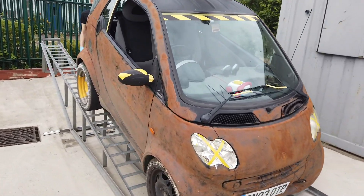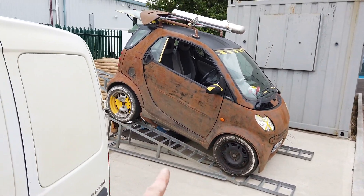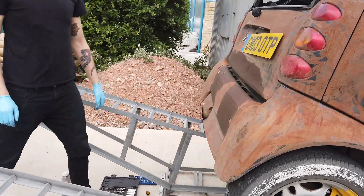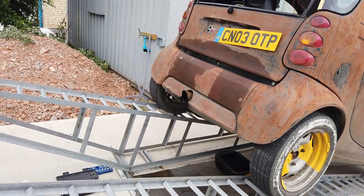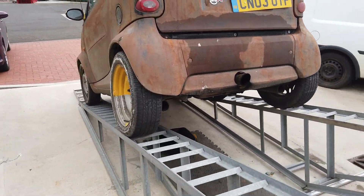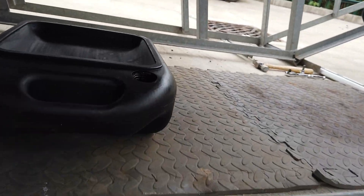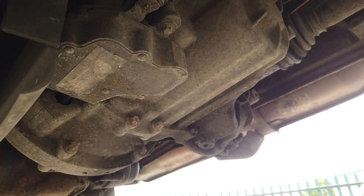We're going to change the transmission — it's been doing a few weird things. We've got it precariously up on our new ramps, which looks bizarre, and we've got Tyler underneath. Are we all safe Tyler? Safe enough. We've got it locked in gear and we're going to have a look at draining the oil. Let's see how we can do this — I'll go around the side and Tyler can go underneath and point everything out.